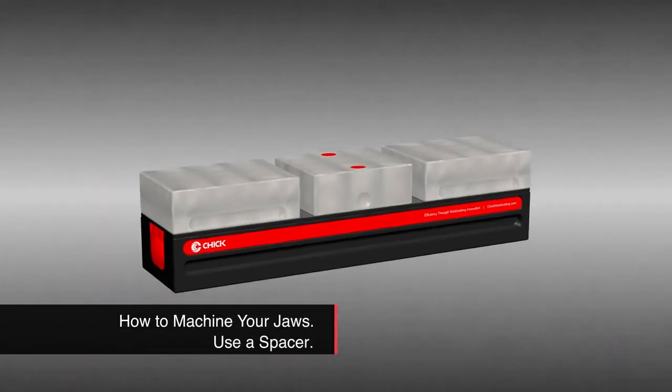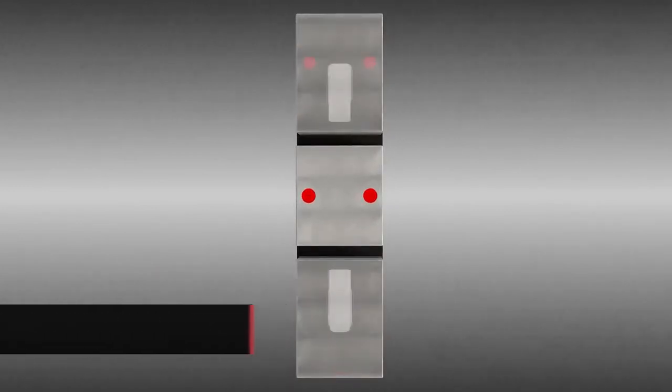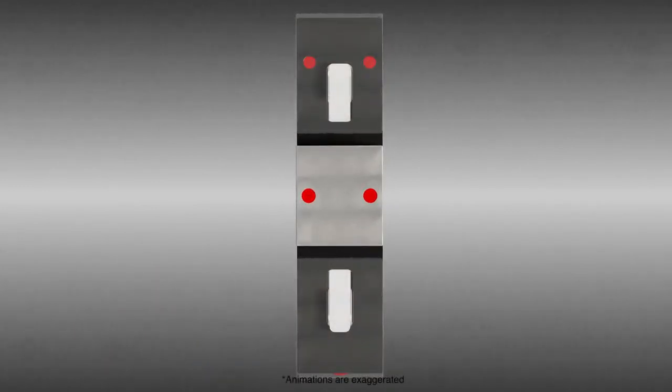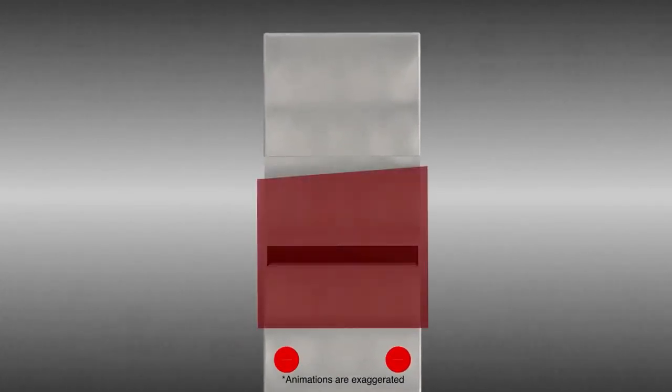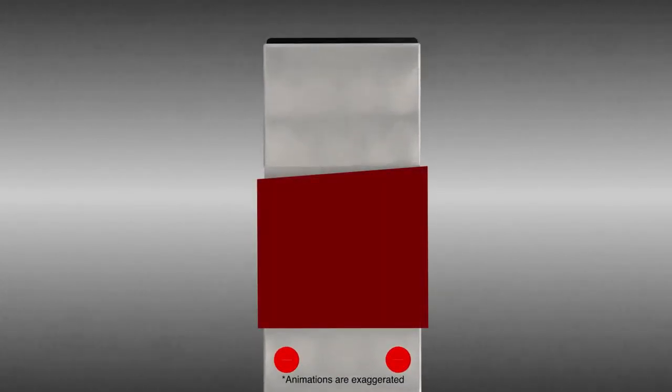Some movement is designed into a Chik movable jaw when in an unclamped state. This allows for conformance to a part while ensuring equal distribution of clamping forces and allowing for adaptation when part surfaces or sizes vary, as with castings.